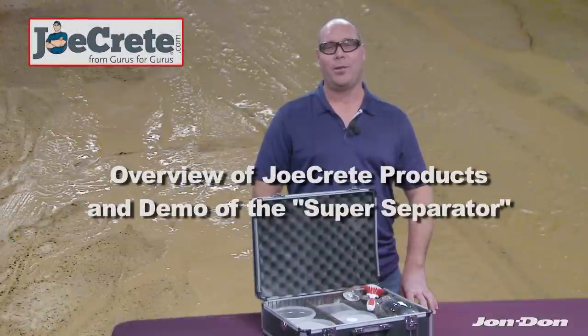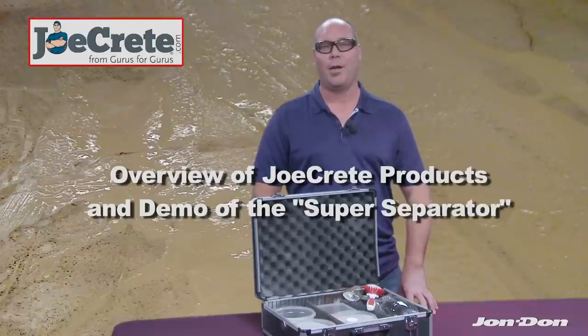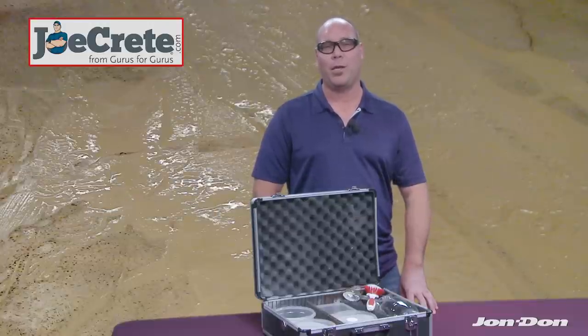Hi, my name is Ken Paddock. I'm with JoeCrete.com and we offer a product that specializes in slurry wastewater.